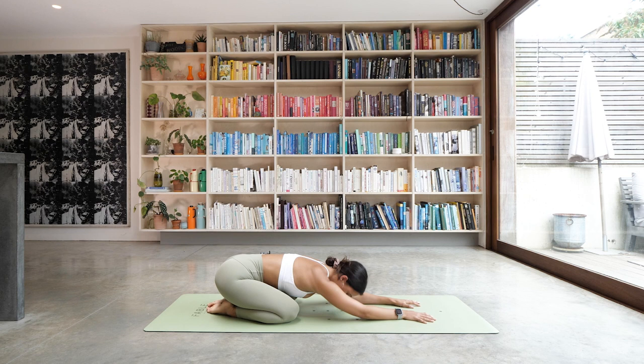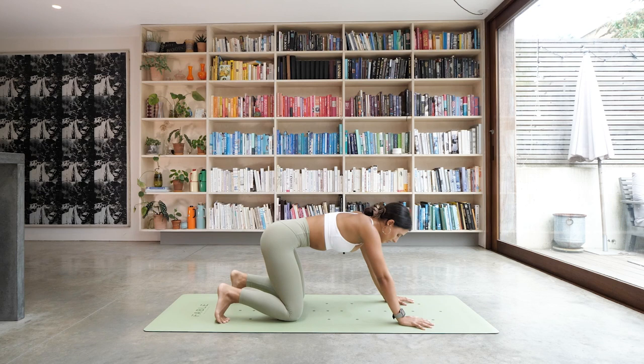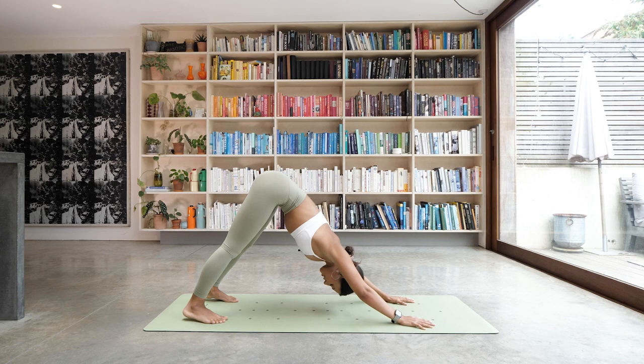Drop the knees, come into that child's pose. Take a moment — give your arms a little shake if you need to. That one's definitely a tough one! Take one more deep breath. And then when you're ready, make your way back into your downward dog — hands on the floor, tuck the toes under, nice and slow. Downward facing dog. Take a nice big inhale and a nice long exhale.